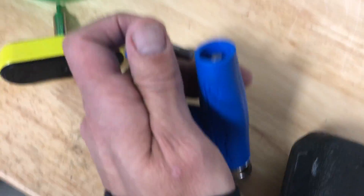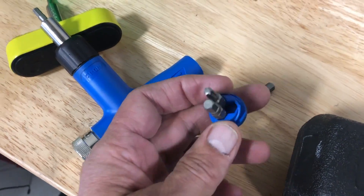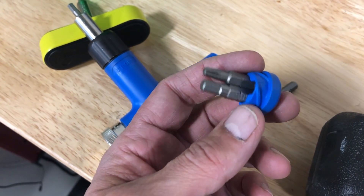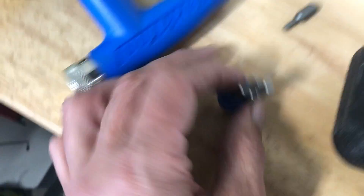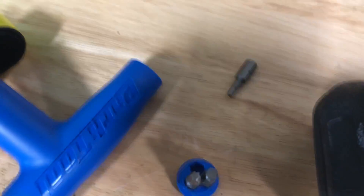This thing's got a holder there for some different bits — T25 Torx — and it's got a 3, 4, and 5 Newton meter hex key bolt.